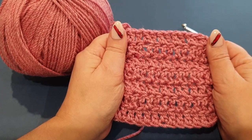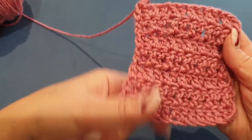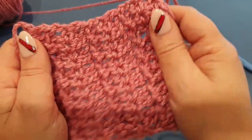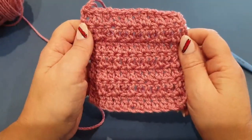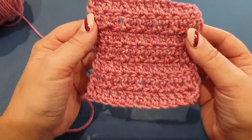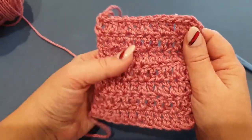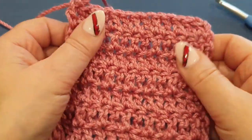Hello all and welcome to Wow Crochet yet again for another tutorial. My name is Mary and in today's tutorial we are going to be working on this gorgeous little swatch. As you know, the reason we are doing little swatches is because we are going to start the honey cowl soon and we are learning a few stitches that we're going to use in the honey cowl. We get a nice little close-up of this one here.